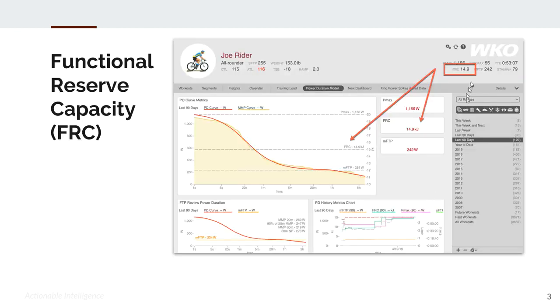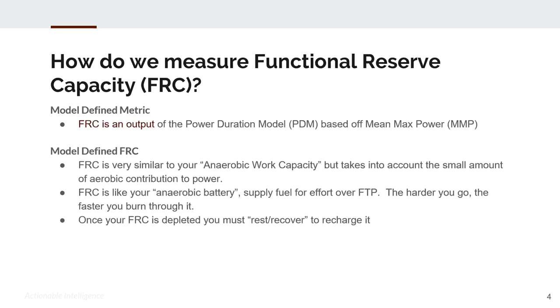FRC is a model-derived metric which can be found on the hero bar of any selected athlete. It can also be utilized in charts and reports. It is a power duration model-defined metric which is based off your mean maximal power.